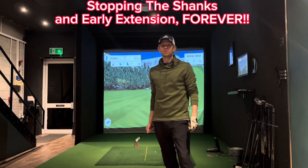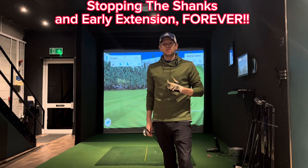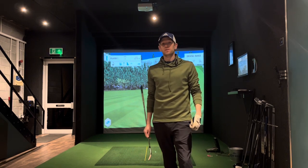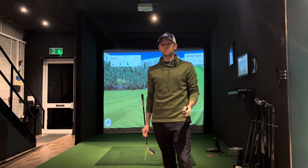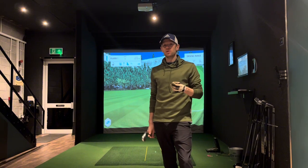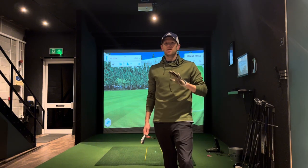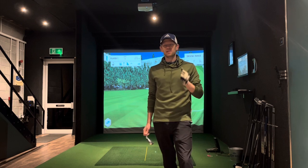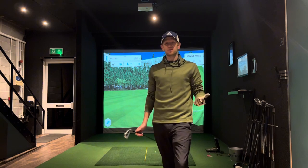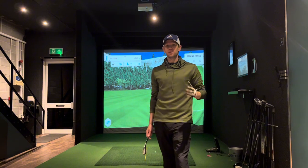Hi everyone, I want to talk about something that I as a golfer, and I think a lot of golfers, struggle with — the concept of early extension. I'm going to show you a couple of amazing drills that will really help you stop doing this. It's an absolute killer. I suffer from it myself — I'm a scratch golfer, and focusing on speed training a lot the last few years has really made it worse.